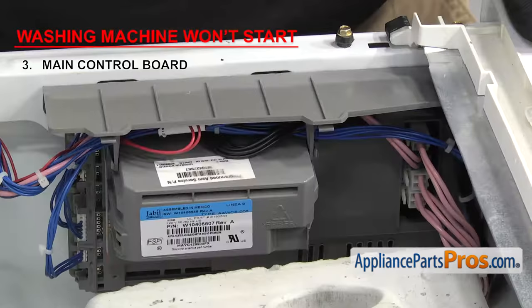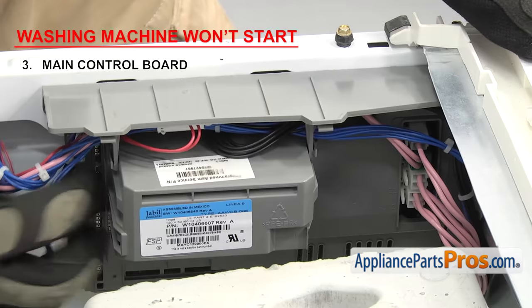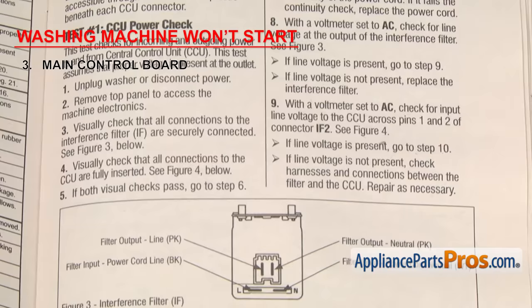Check to make sure that all the wiring harnesses are plugged in securely. If you don't already have an error code displayed, you'll have to use the tech sheet to put the washer into diagnostic mode and follow the troubleshooting steps. If the main control board has failed, it'll have to be replaced.